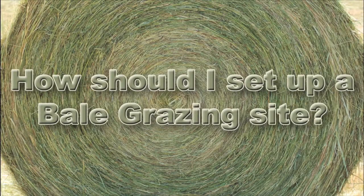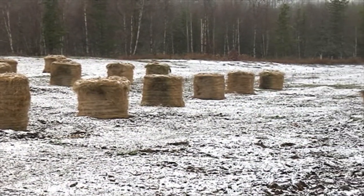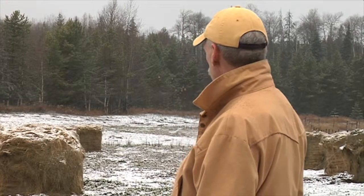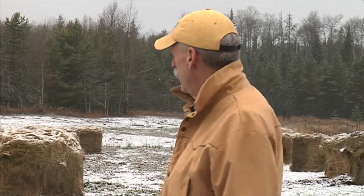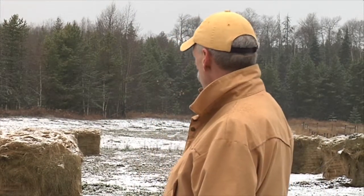There are various ways of setting up the bale grids. As you can see, these are on their end, and other producers put them on their side. There are also different combinations of feed type — we can have straight grass, a grass-legume bale, or a green feed bale. Some producers will also put up a line of hay bales and alternate maybe every fifth or eighth bale as a straw bale to cheapen the cost of their feed.